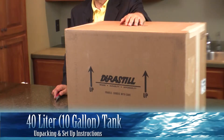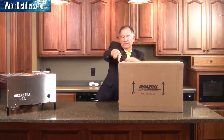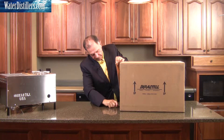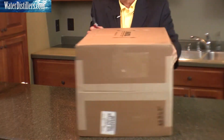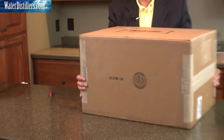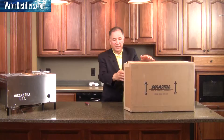We're going to open up the 10-gallon tank, or the 40L. We have it on its side. We're going to open that side up, move it over to its side a little bit, put it back up where it shows side up, and I'm going to tilt it now.